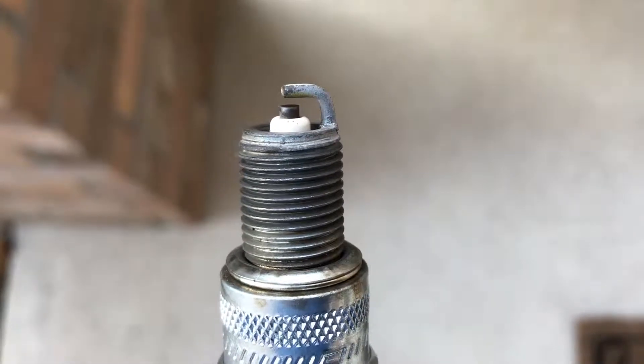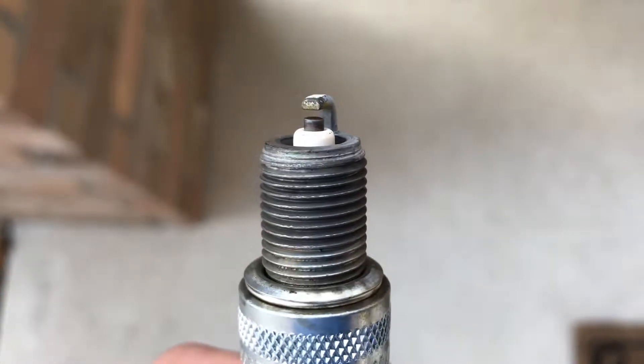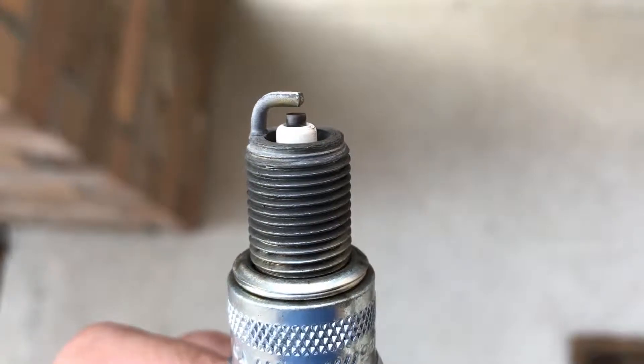I ran a full tank of gas on the pressure washer with about a quarter of the bottle of Seafoam. This is what the spark plug looks like.